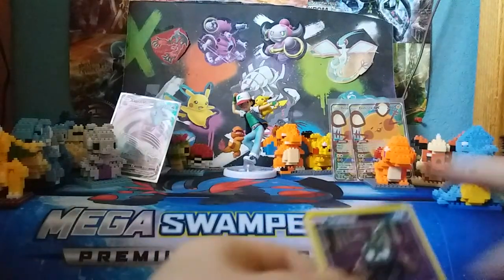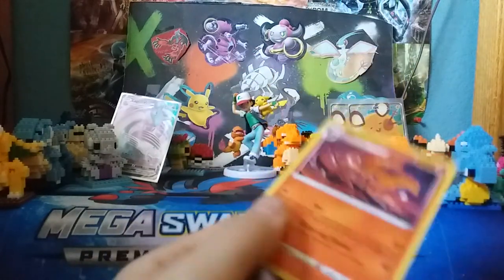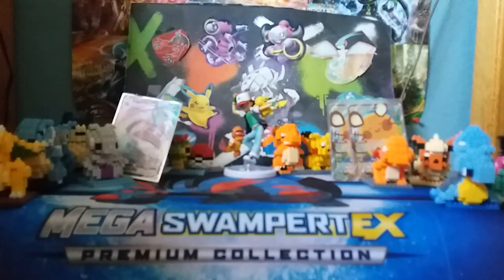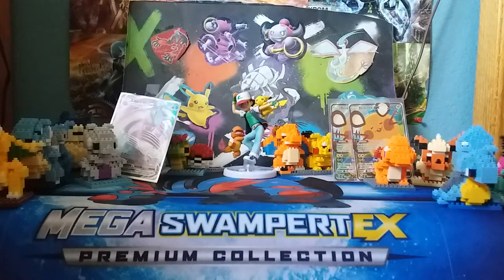Inteleon is on the last Rebel Clash pack. Let's see if we can get something good. We got a Dark Energy, a Heliolisk, a Burning Scarf, Trubbish, Pit of something, Helioptile, Voltorb, Sandygast, Reverse Holo Palpitoad, and a Ninetales. Discard would be a good tech in a deck where you're playing the Ninetales that switches your opponent's Pokemon when you discard your Fire Energies.